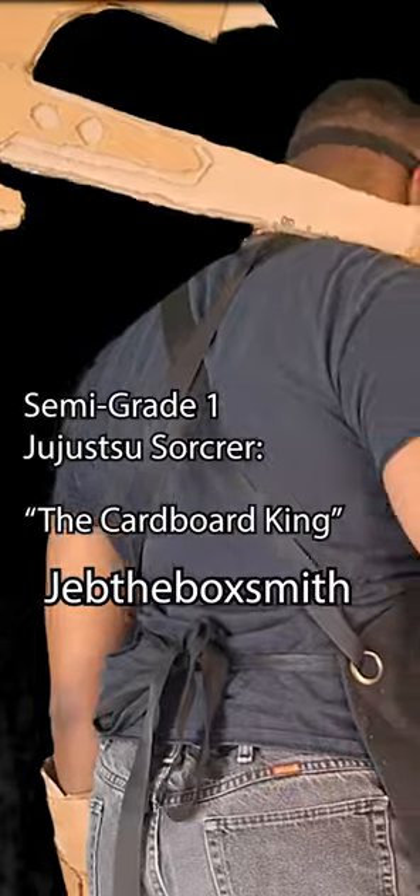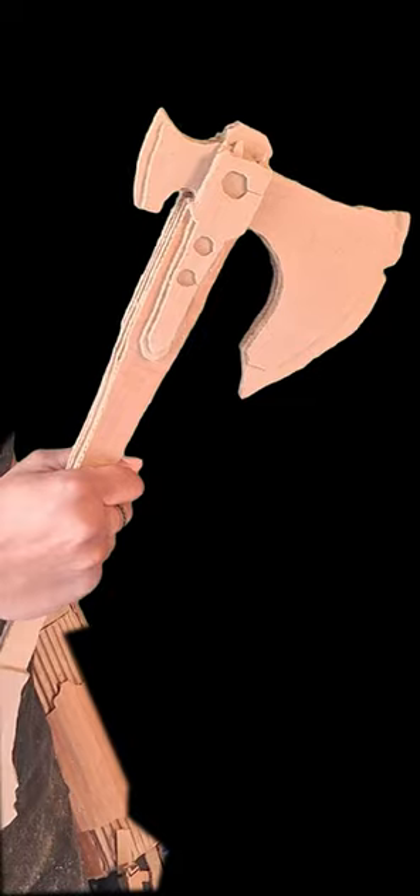I recreated a weapon from one of my favorite video games out of cardboard. And if you follow along with me, you can too. Let's begin.